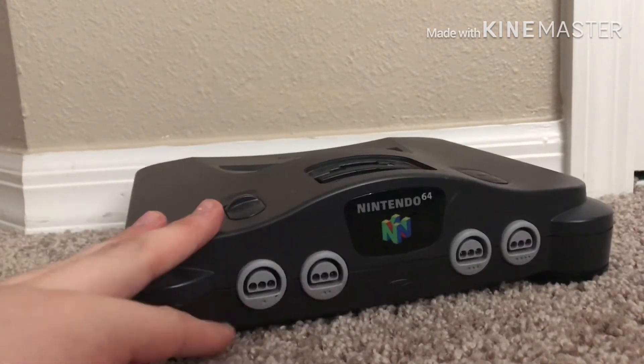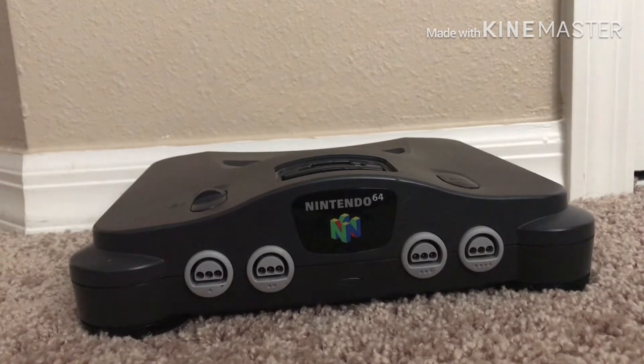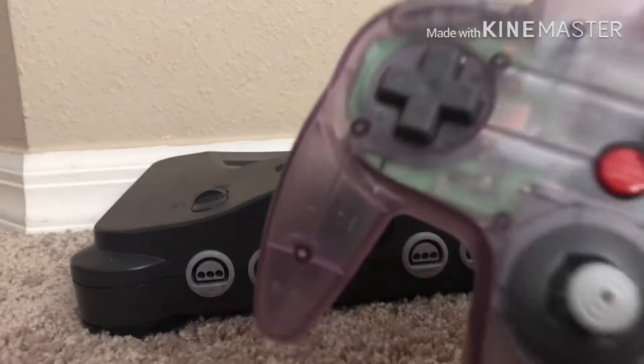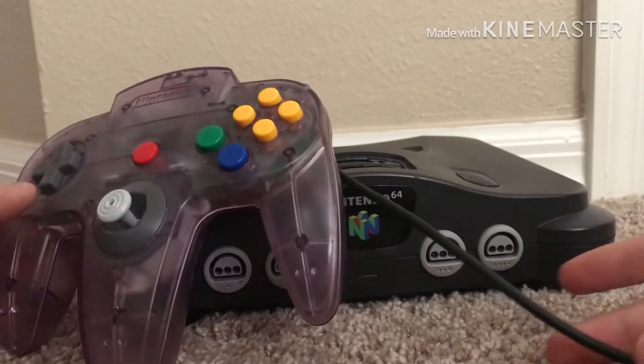I opened my present — it was in a shoe box — and I opened it thinking I got a pair of shoes, and when I opened it, this was in there. Not just this, a Nintendo — I'm guessing this was the Atomic Purple Edition.